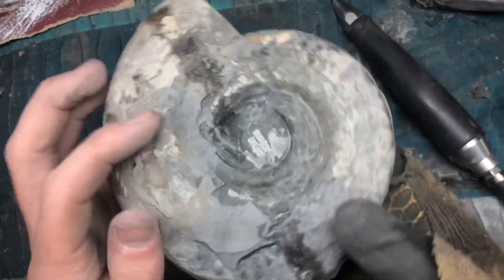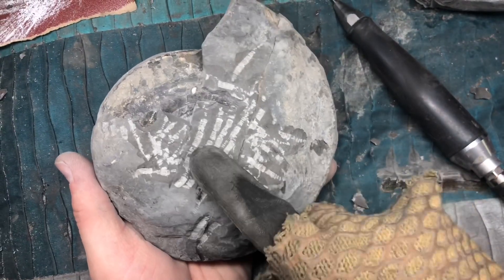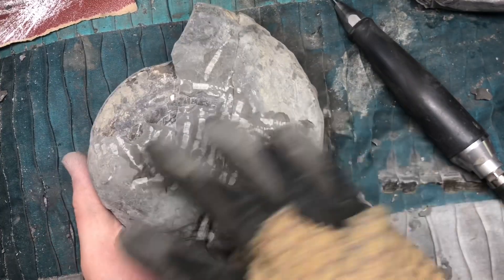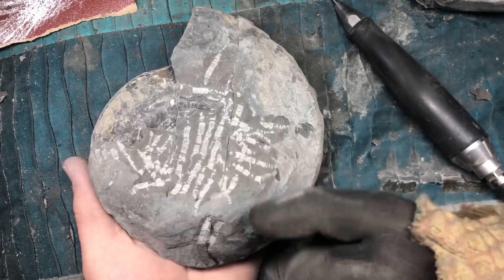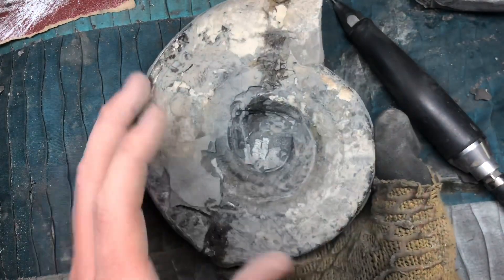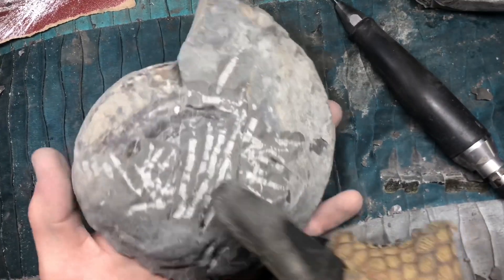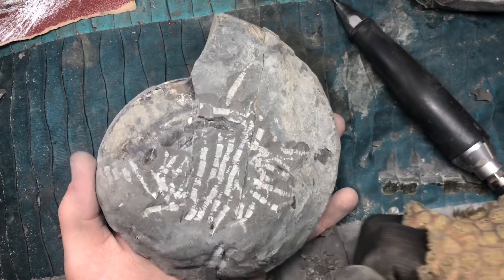What I'm going to focus on doing is trying to expose the centre of the specimen from this side. If it is present, I'll finish off the entire specimen, and if it's not, then we might as well just keep with the side that's already exposed — or possibly do this side anyway. We'll just see what the centre of it looks like. That's the main thing we need to find out right now.